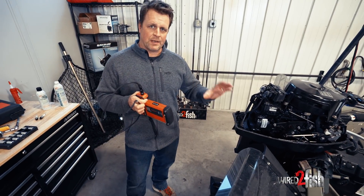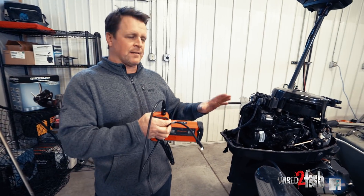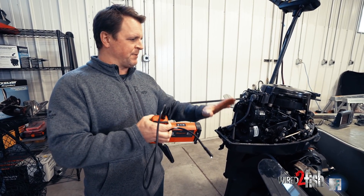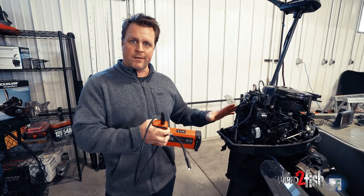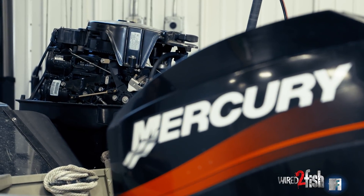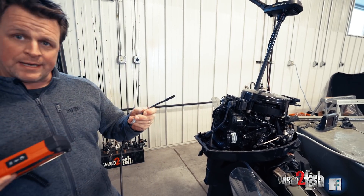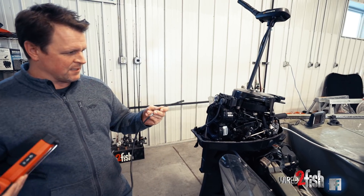Hey guys, I want to share with you today a quick maintenance tip that anyone can do any time that you have a motor that sits for an extended period of time. This happens to be an outboard — we're in the middle of our winter, and this is sitting for a while. That means those cylinders are positioned stationary without moving, and what can happen is I'm going to go ahead and insert this borescope into the cylinder.